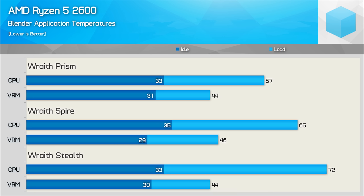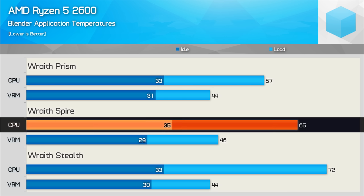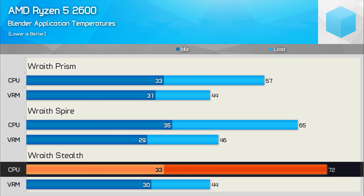Running the Blender workload for an hour increases the Wraith Prism load temperature to 57 degrees — a 10-degree increase over what we saw in gaming. The fan speed has also increased to 2000 RPM, but even here the Prism was basically silent. The Wraith Spire was 8 degrees hotter than the Prism as temperatures hit 65 degrees, though that is still very cool by all accounts, and again the fan only spun at 2000 RPM. Finally with the Wraith Stealth, temperatures hit 72 degrees. Ideally you don't want temperatures going too far beyond 70 degrees for prolonged use, though you could increase the fan speed for better results as even the Stealth was spinning at just 2000 RPM.